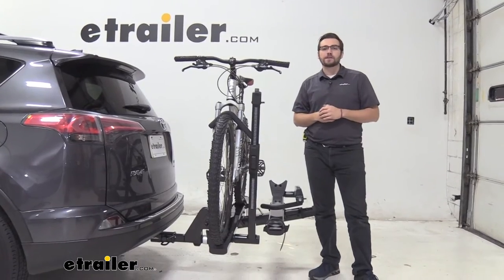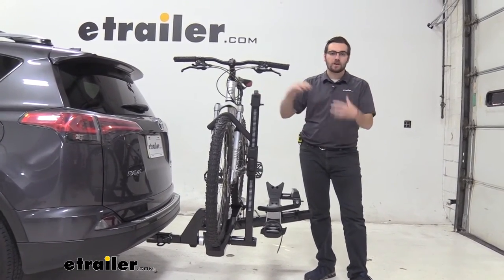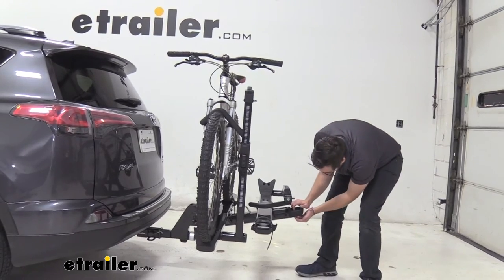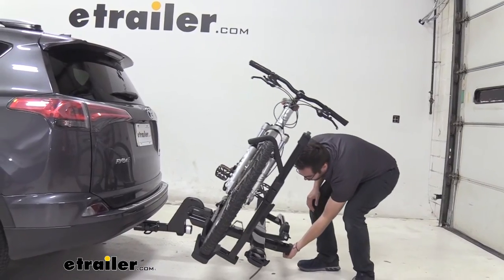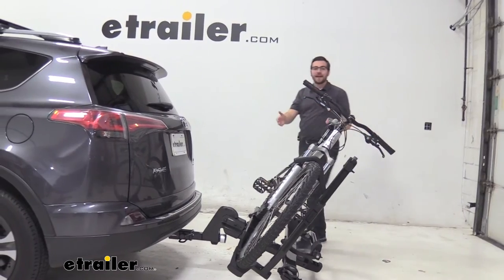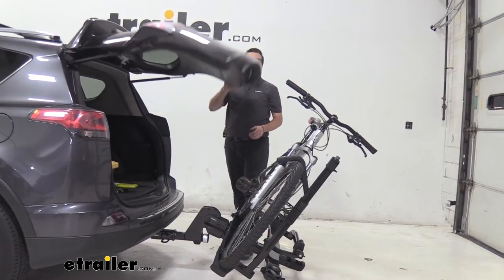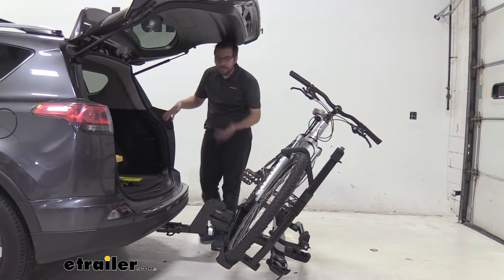An excellent and increasingly common premium feature is the tilt-away function. There's a lever on the end — just pull on it. There is quite a lot of resistance, but once you get the hang of it, it has two sides to grip. It's heavy-duty because it's a heavy-duty piece. Once tilted, you can pop open the hatch and swing the rack aside to access coolers, bike helmets, or anything else you need from the back.